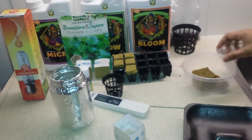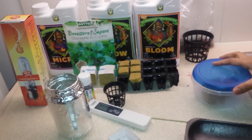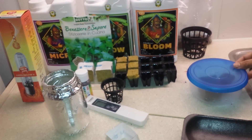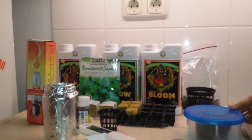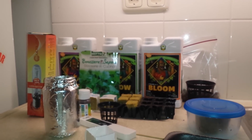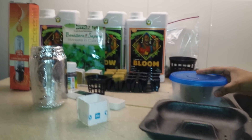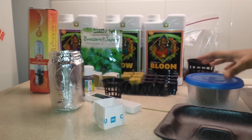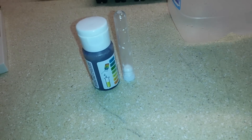I have placed the seeds inside the rockwool and now it can be covered and kept in a warm place. It takes some time to germinate — mostly it takes 10 to 12 days for the sprouts to come out. Once the sprouts come out, we can put the rockwool into the nutrient solution.